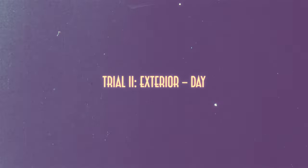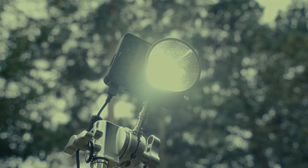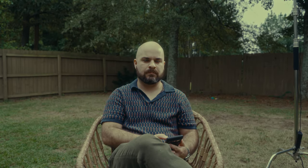Trial 2: Exterior Day. On a cloudy day at 100%, the Moles proved itself to be a nice little kicker light. The difference is subtle, but it definitely can add some dimension to a shot — and all the more so if you're shooting somewhere dark, like the woods.